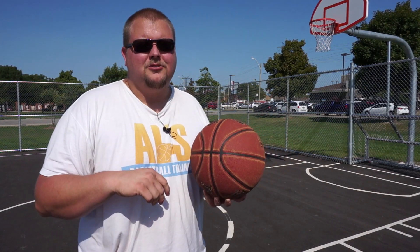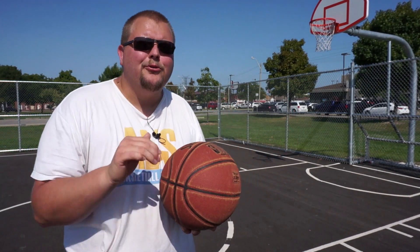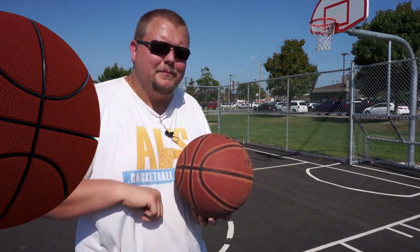So hello everyone. My name is Alan from Al's Basketball Training. If you're new to this channel, on this channel I show you basketball plays, drills, and skills. So if you like that stuff, hit that like button and subscribe. Today I am going to show you the spin move in basketball — some of the basics and how you can do it without turning the basketball over. So let's get over to these tips.